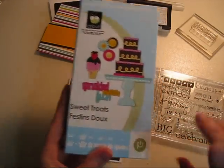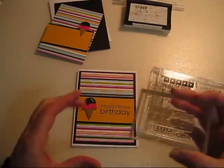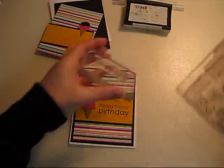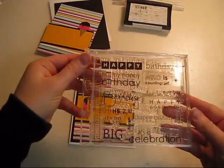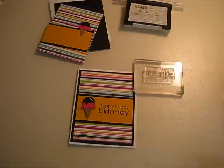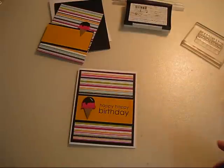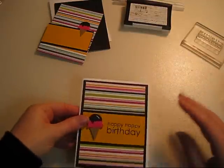It's from the Sweet Treats cartridge — love this cartridge. And the sentiment, the happy happy birthday sentiment, is from Paper Trey Ink's Birthday Bash sentiments. It's a great set of stamps to own if you do a lot of birthday cards because it has multiple options. So let's go ahead and start assembling it.